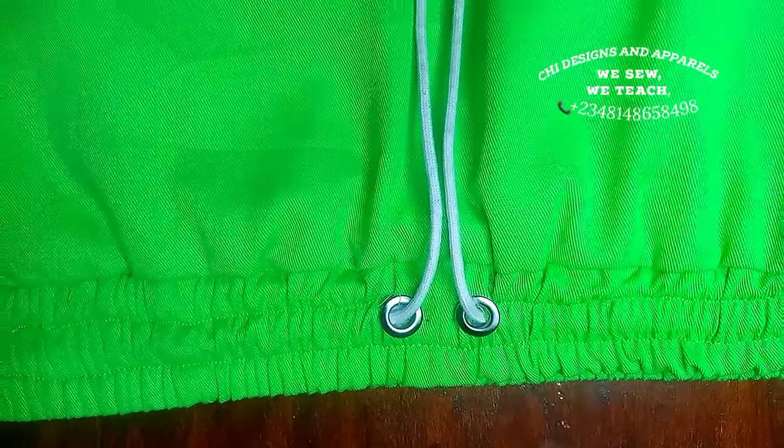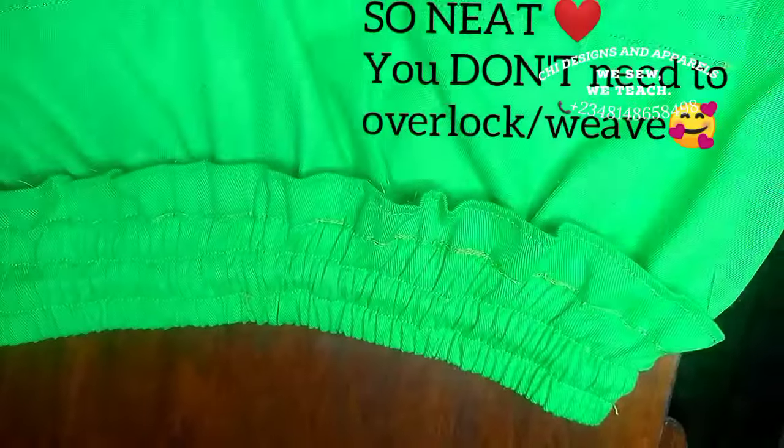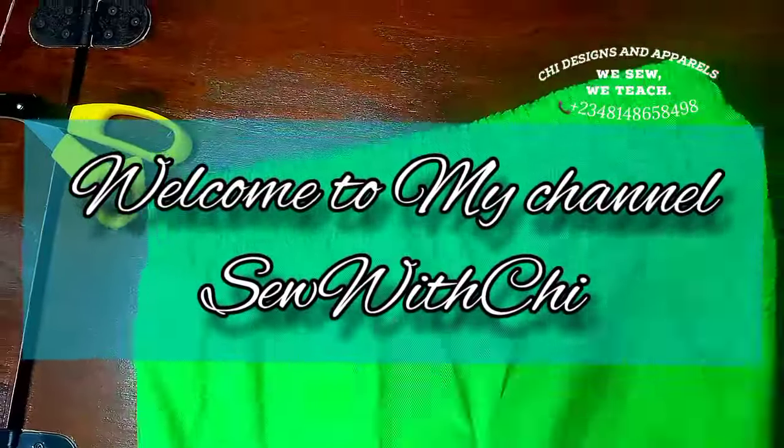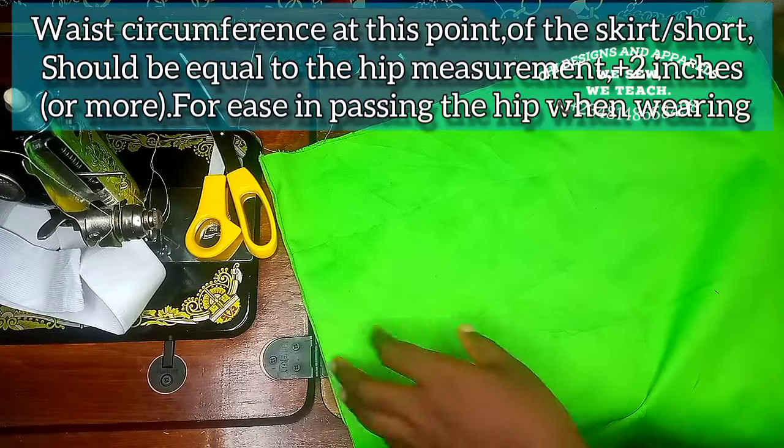In today's video we are going to be learning how to make a waistband with rope at the center. This is the back look of the waistband and this is what the inner finishing looks like. If you're interested, kindly continue watching. Greetings and welcome to my channel.